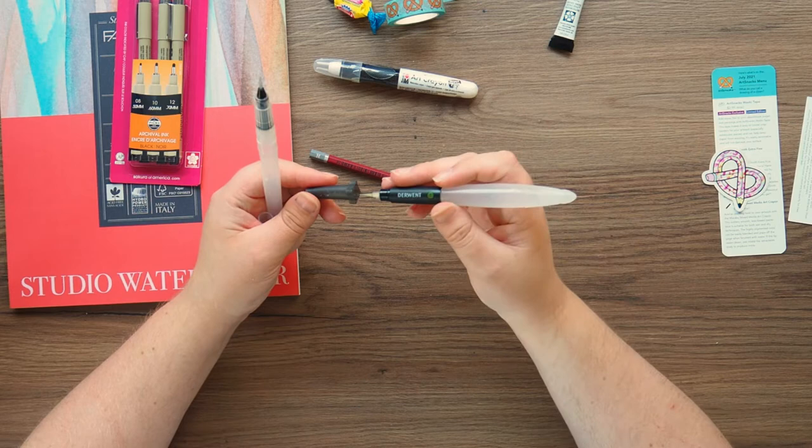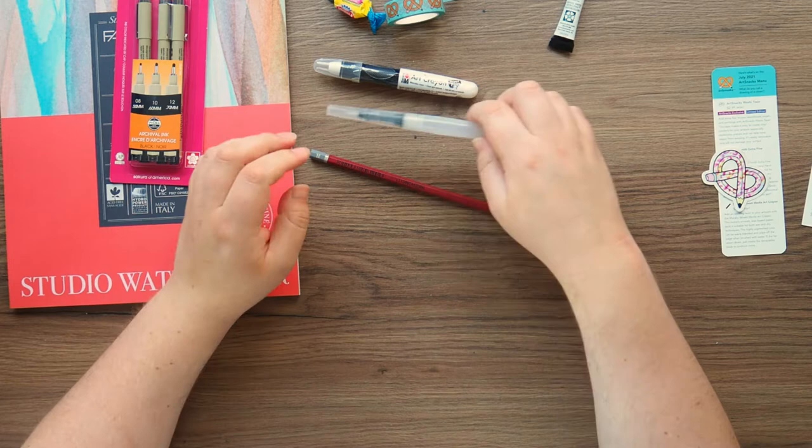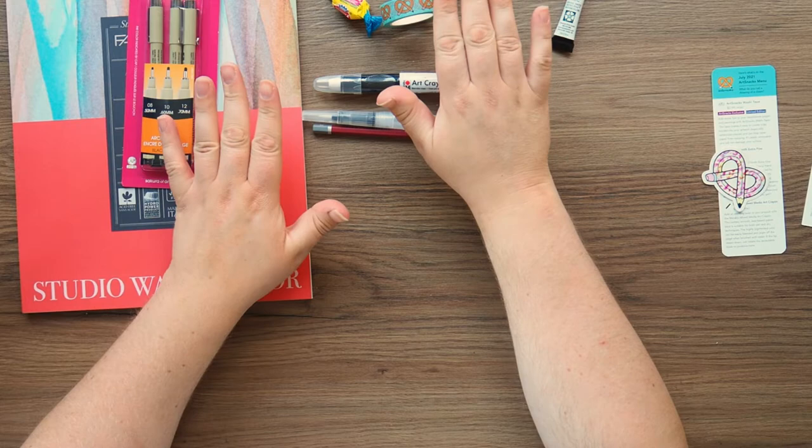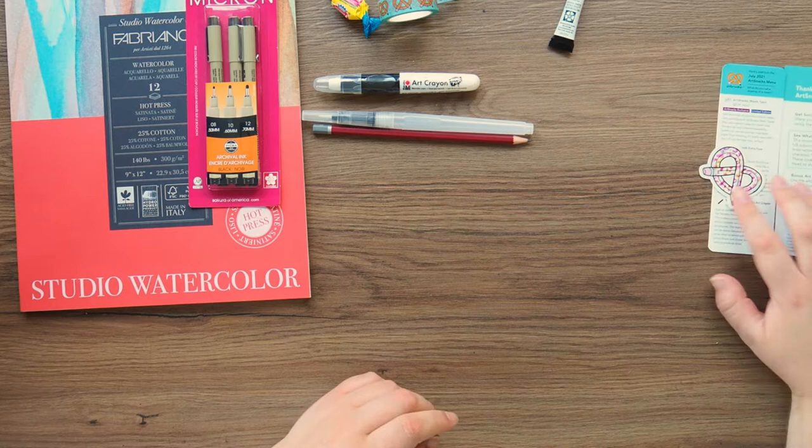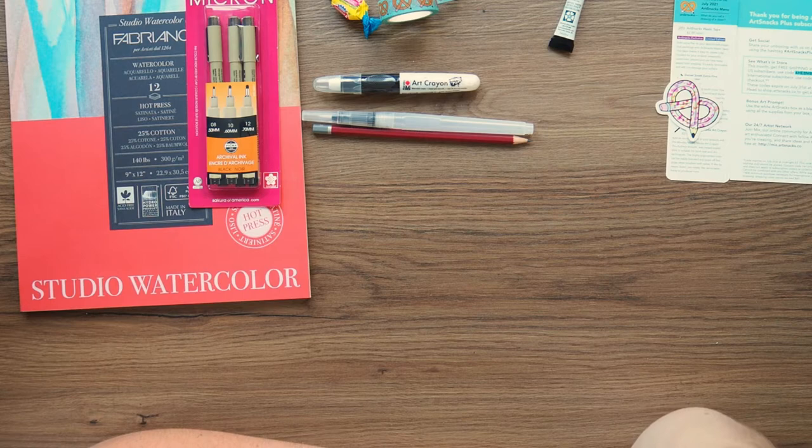So in total that is £26.83 — not including the washi tape, because I refuse to add that to the list since that is ArtSnacks pushing their own products on you. I don't like it when these art subscriptions start pushing their own products and expect you to be happy with it. In terms of price, yes, you are saving about four pounds in the UK — but again, it's because these are overpriced, really overpriced.